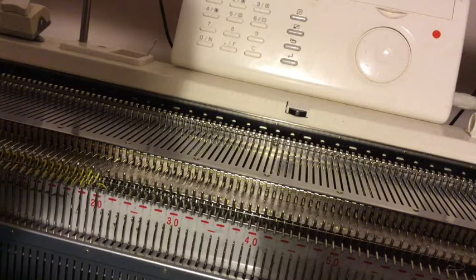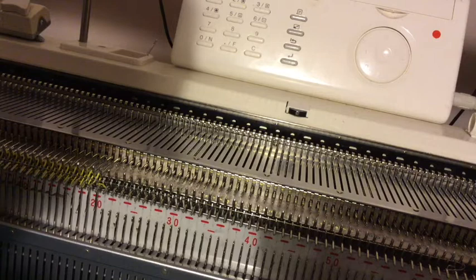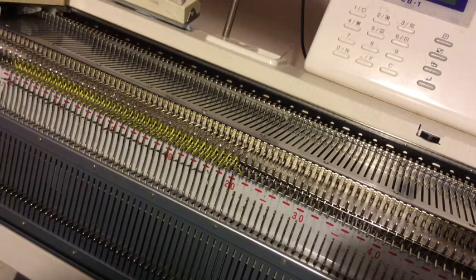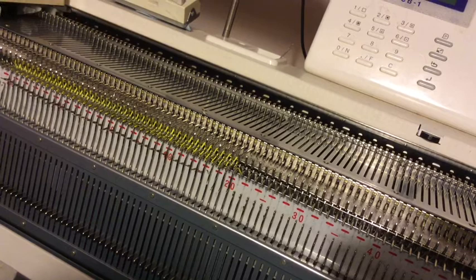Now this is going to give you an open cast on edge, and the only way to get rid of that, as far as I'm aware, is to do an e-wrap on the main bed and then an e-wrap on the ribber bed. Because if you don't get rid of that, it's just going to be open and will start unraveling, unless you are going to Kitchener the ends together.